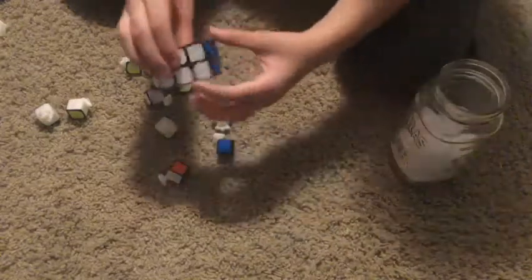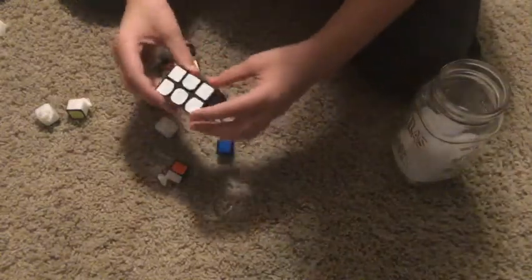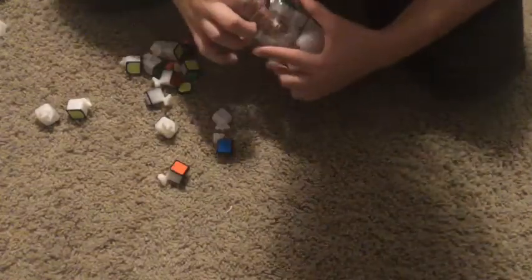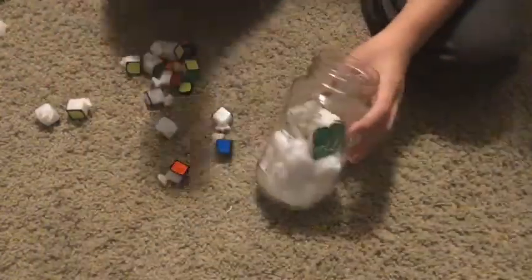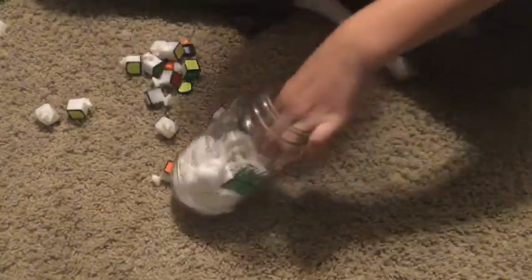Now we've got this 2x2x3 block, and we're going to go ahead and put that in. The cotton balls will also kind of hold it up, so I don't have to tilt it and try to do both at the same time — that's another advantage, and it makes it look cooler.